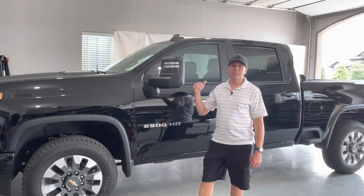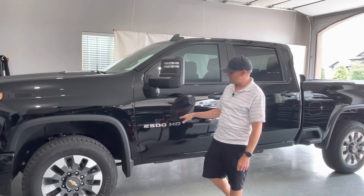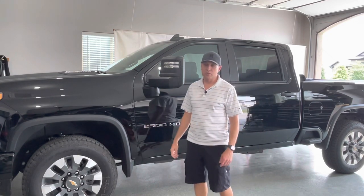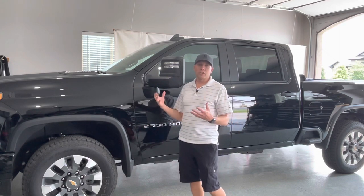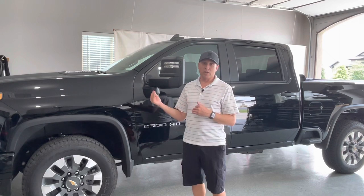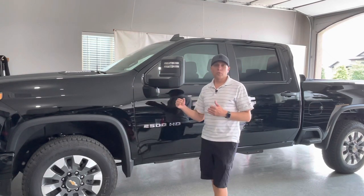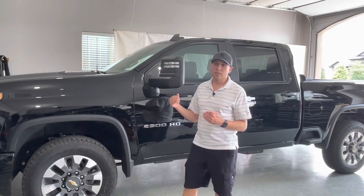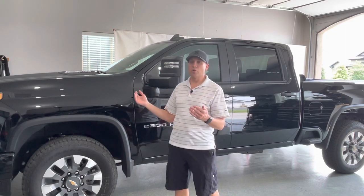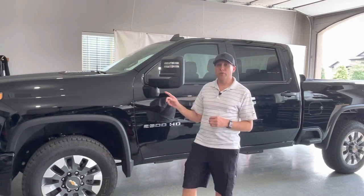Alright guys, welcome back to the channel. Today I'm taking a look at my 2021 Chevy Silverado 2500 HD with the Duramax and 10-speed transmission. I did a previous video on kind of the build of this and some of the options before I got delivery. I just took delivery a couple days ago and wanted to do a walkthrough — an overview of the truck because it had a few surprises, good surprises, and I want to talk about the things I like and maybe a few things I don't, especially if you're considering this trim.